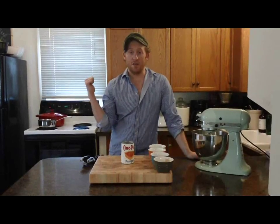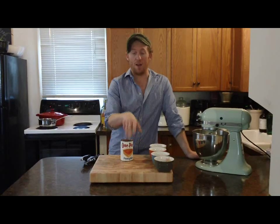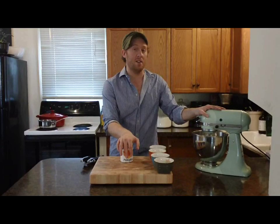While my cream and egg mixture is on the stove, I'm going to open up one can of pumpkin puree — not pie filling, very important difference. I'm just going to open it up and put it into my KitchenAid mixer.